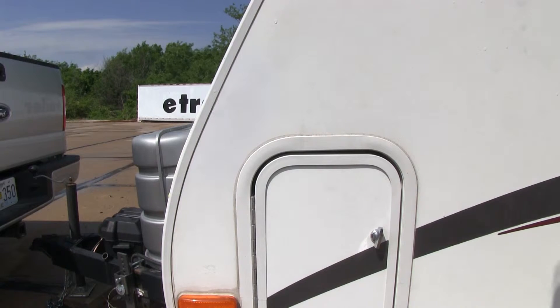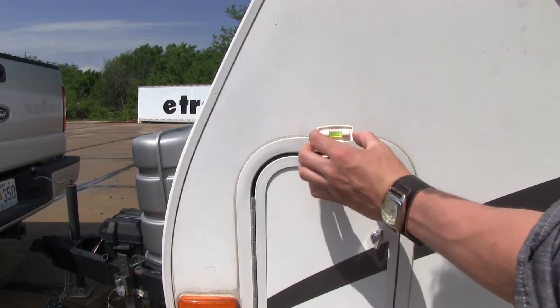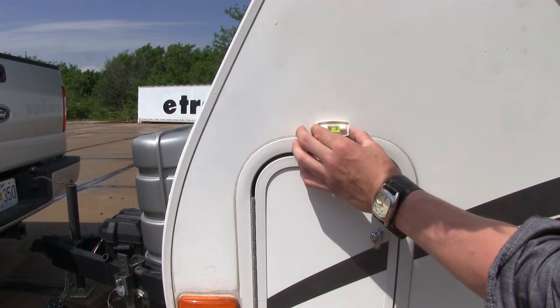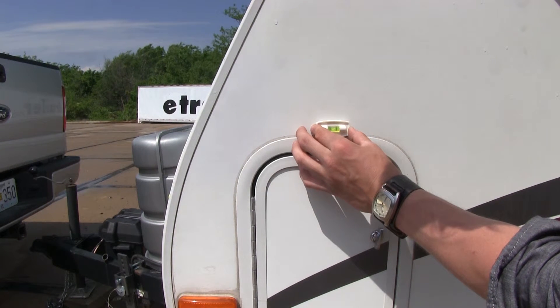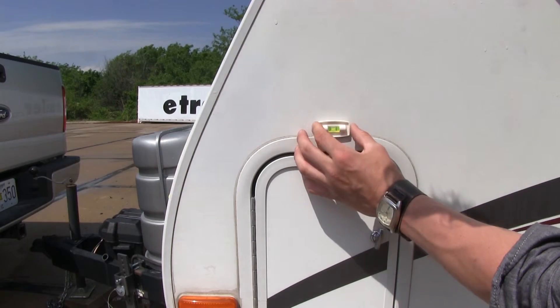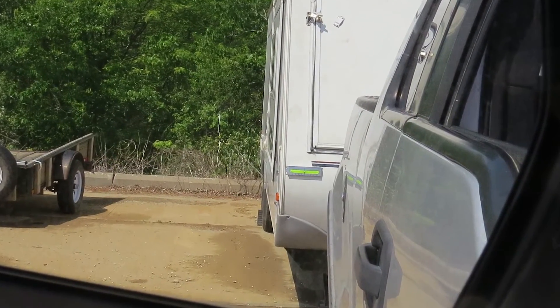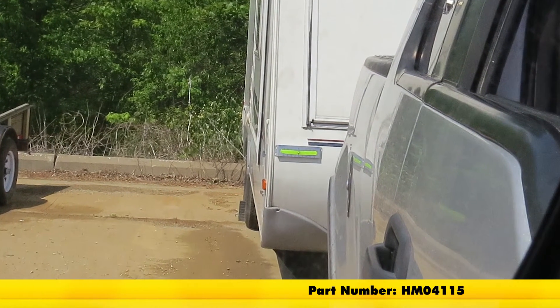Now we can take our added bonus level and place it here on the side of our trailer to level out our front and back. This one does come with an adhesive backing, so you want to make sure you have a nice clean area before you stick that on. That's going to complete our look at the Hopkins Rear View Side-to-Side Trailer Level, part number HM04115.